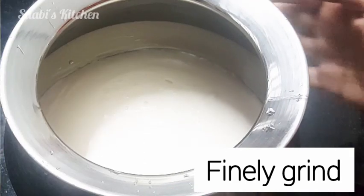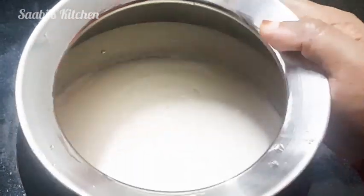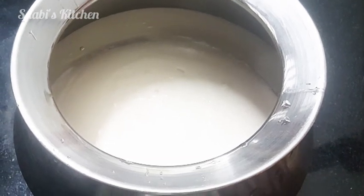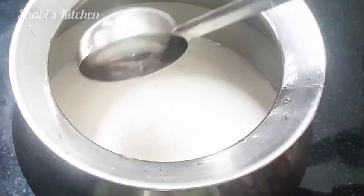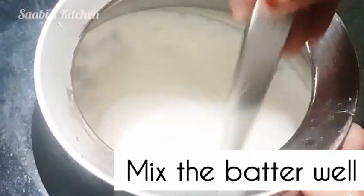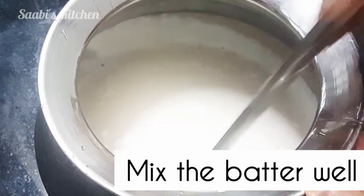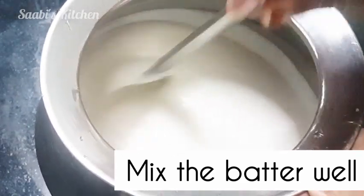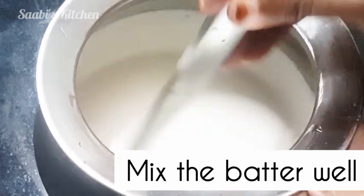We'll put the egg in the pan. We'll mix it in a spoon. I'll mix it in a spoon, keep it in a bowl, and put a sauce on the egg.